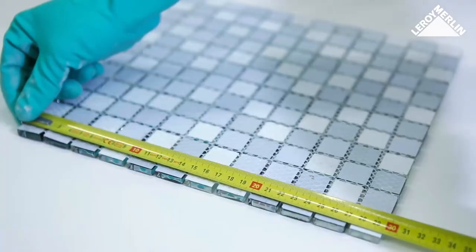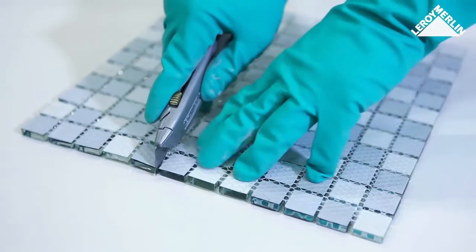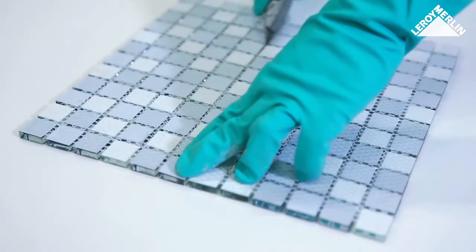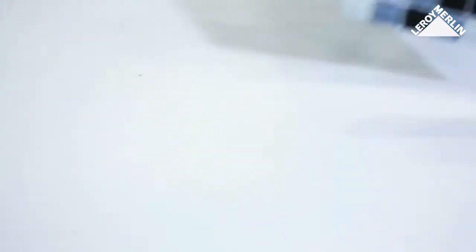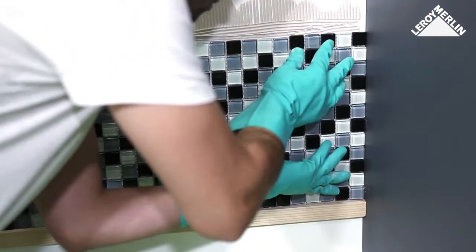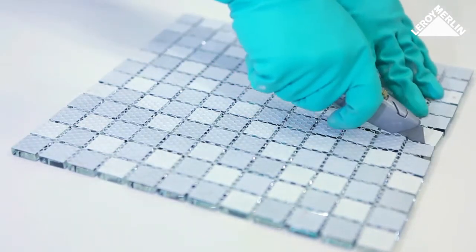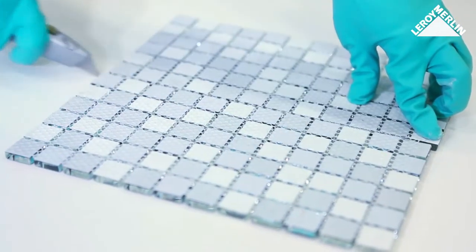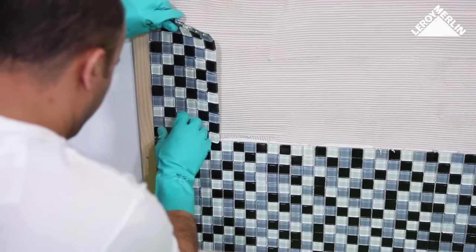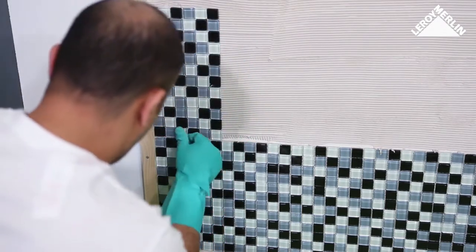Cut the last section to fit the remaining space — you can cut the backing of the tiles with a cutting blade. For subsequent rows, cut a section of tiling in half with the cutting blade and begin the second row starting from the vertical edge with this half section, to stagger the tiling sections from one row to the next.